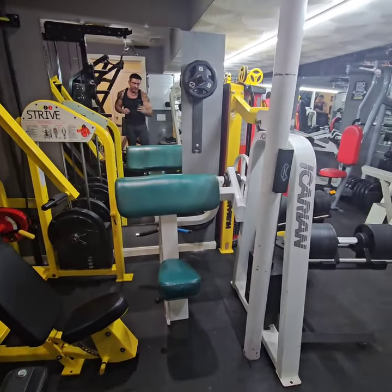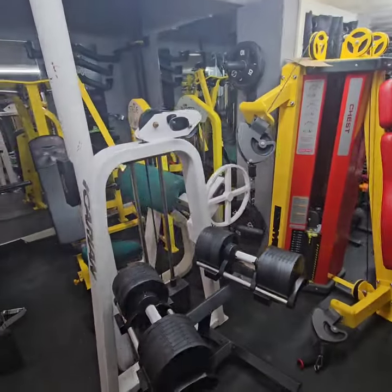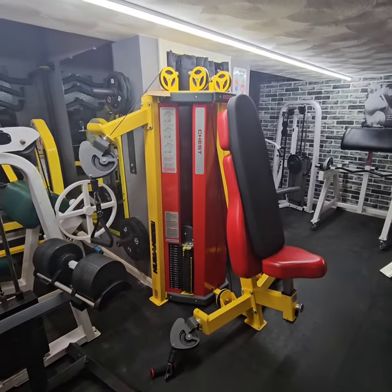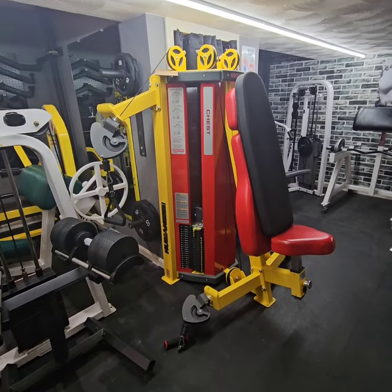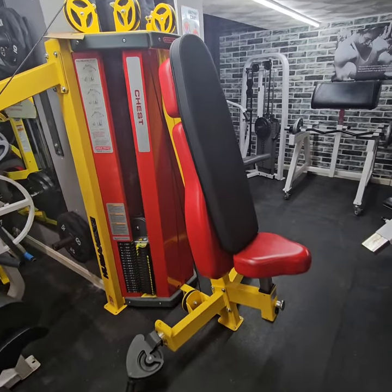Over here is an old-school Icarian Preacher Curl. Great machine with a round cam, so the strength curve is very linear. I have some adjustable dumbbells. Over here is a Star Trek Human Sport chest and shoulder — it's also great for bicep and low-to-high flies.